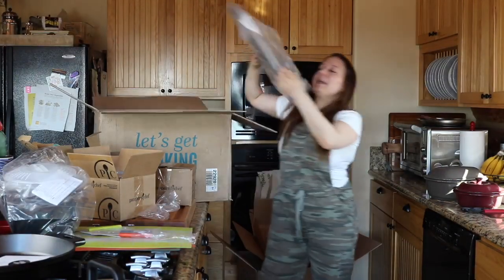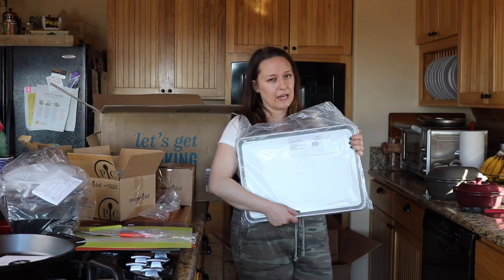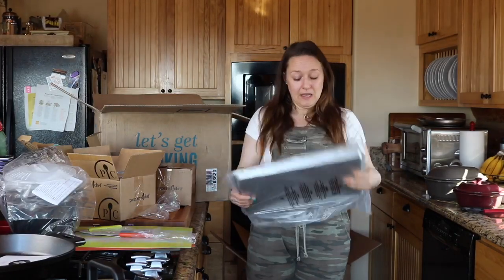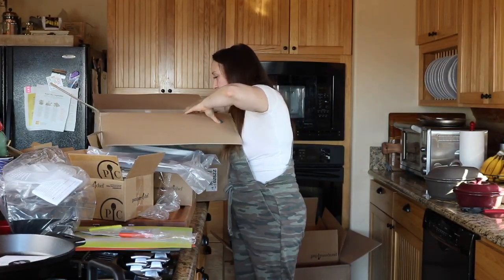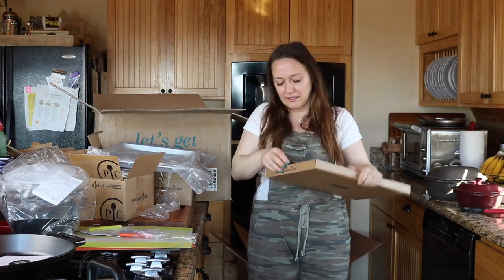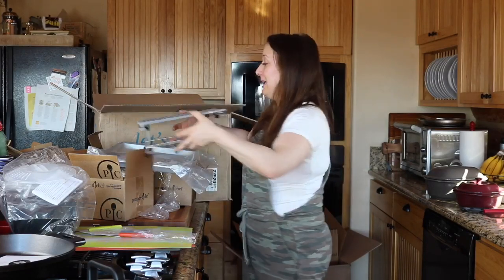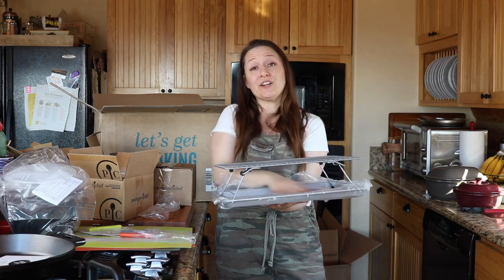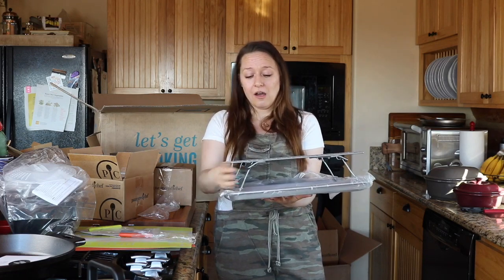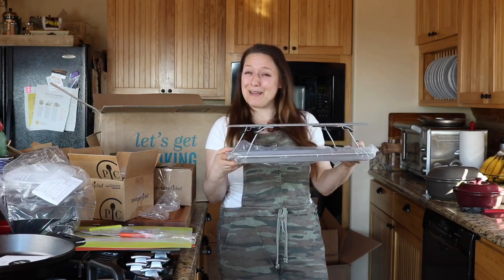This is the half sheet pan — I thought it was going to be half the size of a half sheet so it would fit in my toaster oven, oops. Anyway, I got this pan and I did the bundle that came with the rack. It was a combo deal — the half sheet pan along with a rack you can use flat or pop up. You can have a roast or a whole chicken cooking on the rack while you do all your veggies down on the pan below, so it's an all-in-one situation. You can also use it as just a cooling rack.